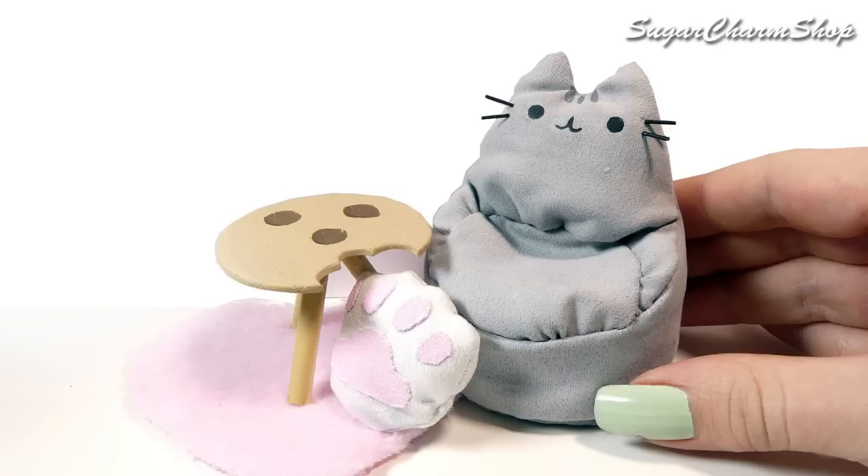Hey guys! Today we're making a Pusheen inspired beanbag type chair, a paw pillow and a cookie table. Hope you'll enjoy!